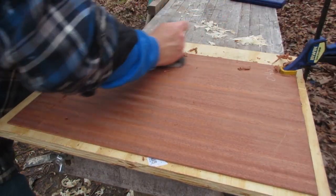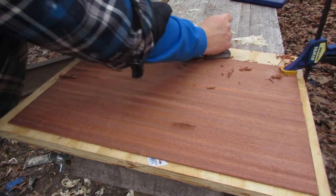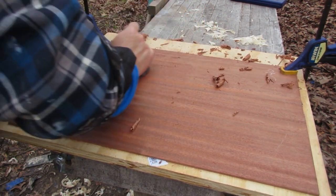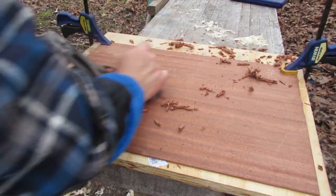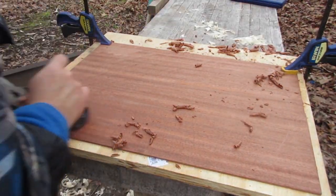Here you see me changing the direction of the cut. I really like the sapele — it's a mahogany substitute, though it's not actually mahogany, even though builders and furniture makers call it sapele mahogany.